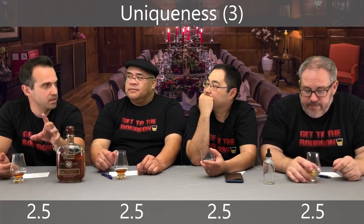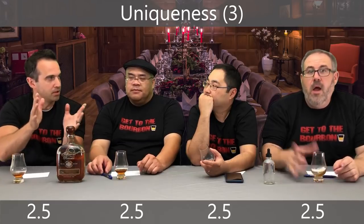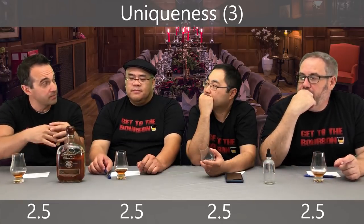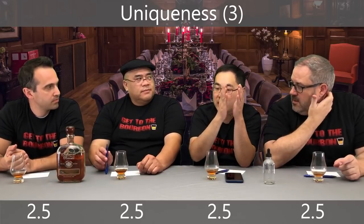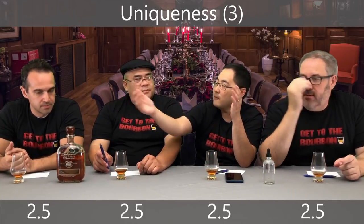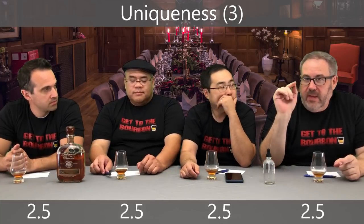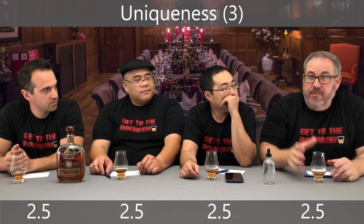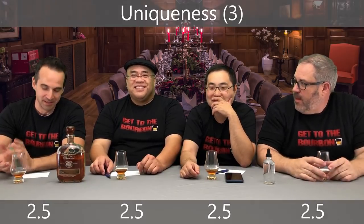I compare it to the Jim Beam double oaked, which shows you all the flavors you can get in a double oaked, here they are. But this is like — wow, let me show you how beautiful it can be. It's mellowed and slots into where it's supposed to go. It tastes very elegant. I want everyone to note that Dutch made the Jim Beam comparison, and it wasn't particularly favorable.